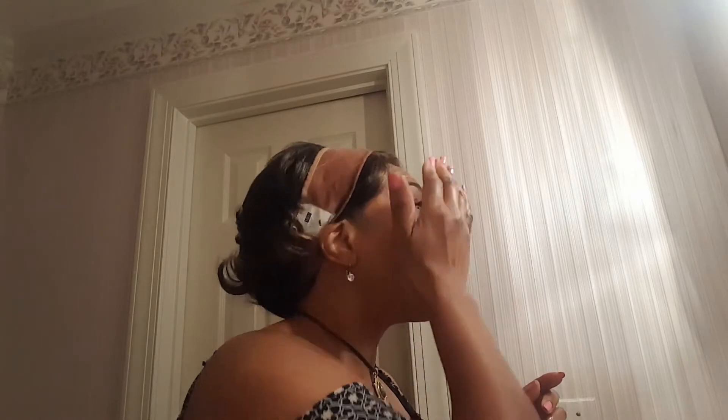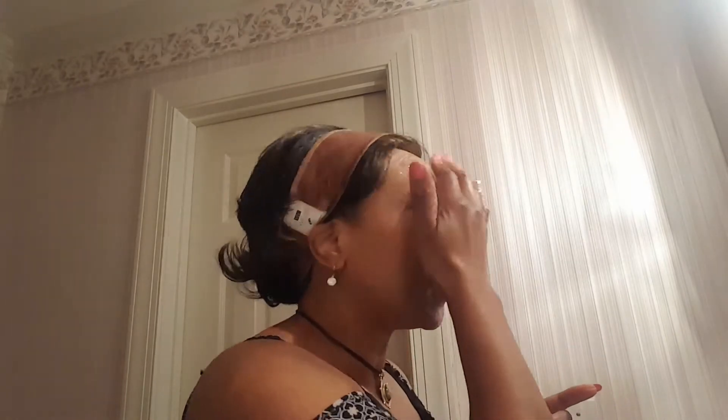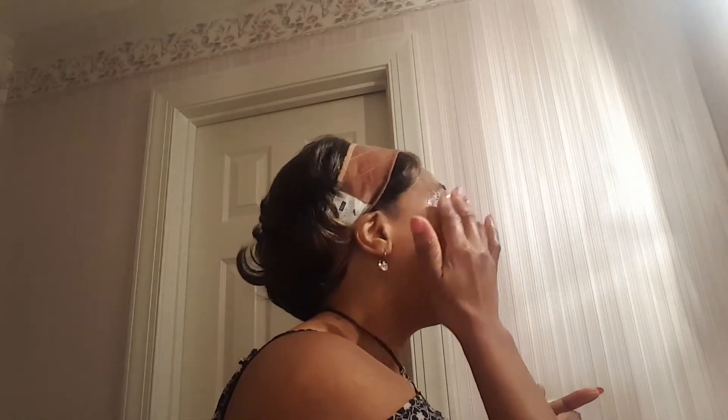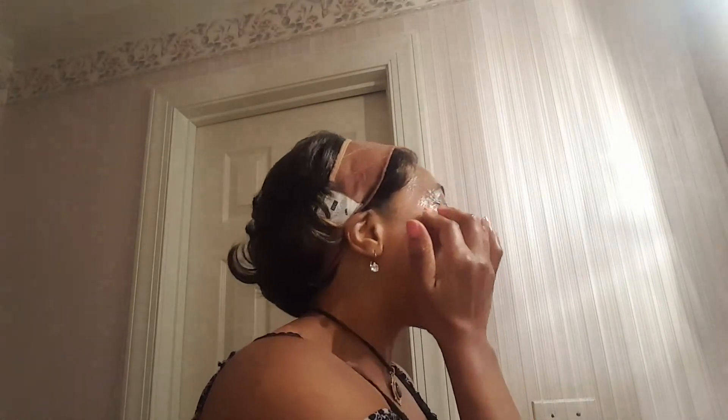Okay, here comes pump number one — big old pump. I'm going to look in this other mirror so I can see a little better and get this on my face. I'll do one eye while I keep the other eye open so I can see. You might not be able to see it but I can see how the eye makeup is sliding off already.